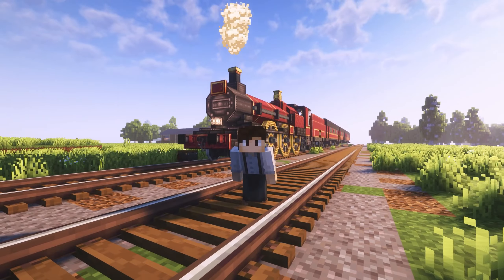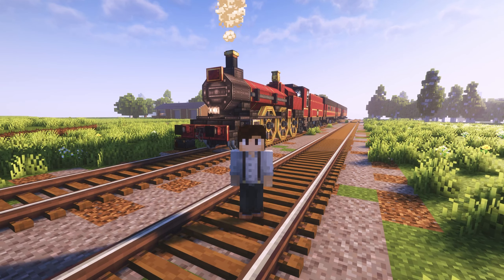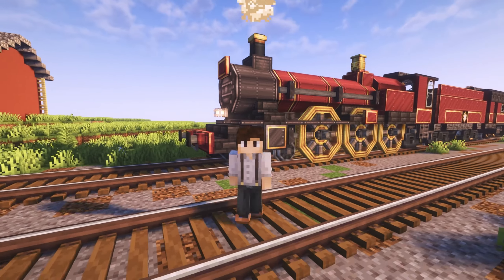Hi! I'm Max! Long have I waited for this one, because today I will be showing you how to build the Hogwarts Express.